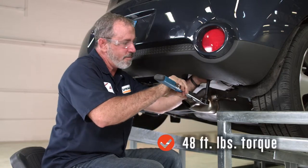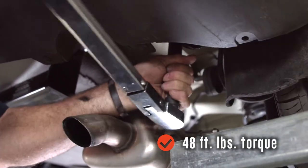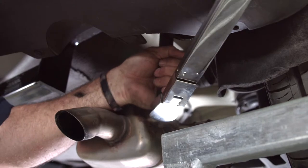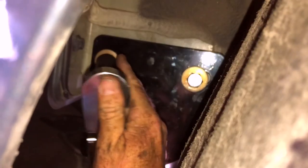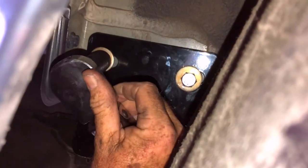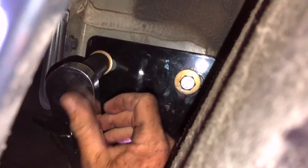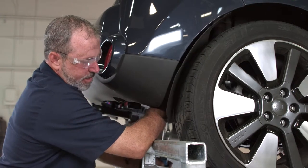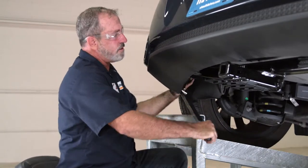The bolts call for 48 foot pounds. We'll be using an extension for this bottom bolt here above the exhaust. This torque wrench will give us a click once we've reached 48 foot pounds — just like that. Now we're going to go ahead and torque the two bolts on the side of the frame on the passenger side. They're in a tight spot, so it's going to take a little bit of patience and time to make sure that you're on the bolt. Make sure that you get them torqued. That's the last one on the driver's side.